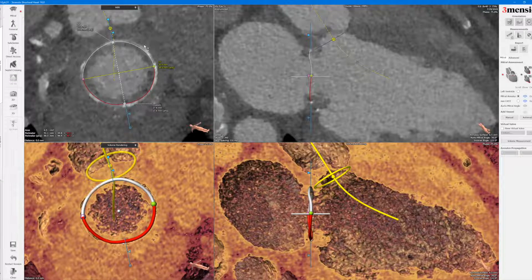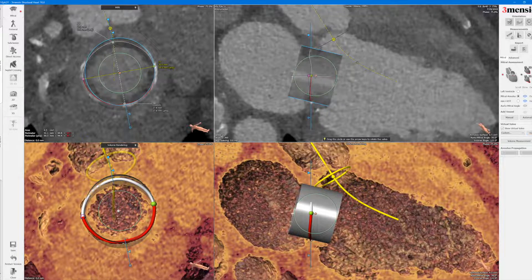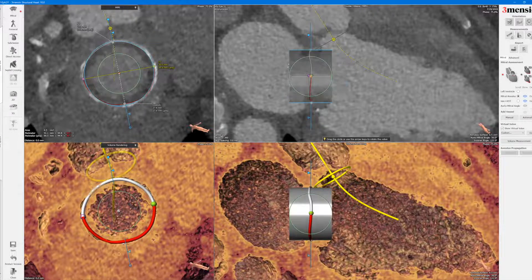Even with a 31mm surgical valve, you will have an internal diameter between 28 to around 30mm, so your valve will be a 29mm balloon-expandable valve. Once you have that, you go to show virtual valve and click edit to make sure it's set to 29. Your frame height for a 29mm balloon-expandable valve is around 22mm. Then you right-click the pink dot and say snap to valve — when you do snap to valve, it centers it.